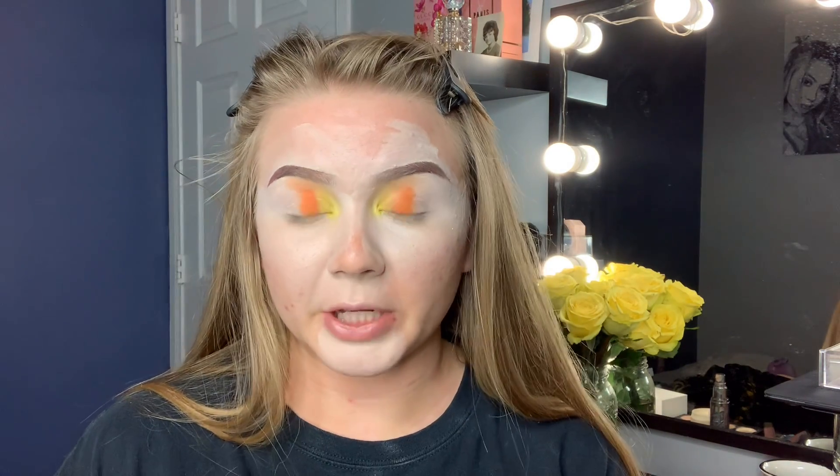So I went in again with the same color and I'm just going to blend it out the exact same way, but now I'll have a second layer of pigment.